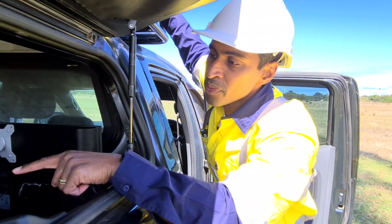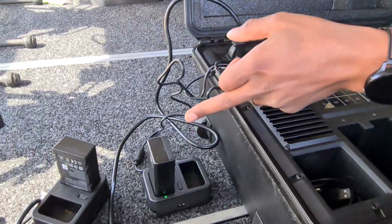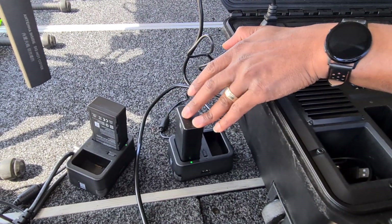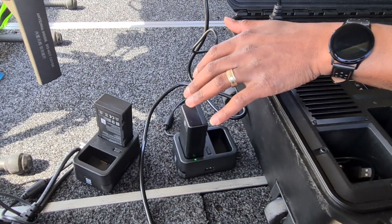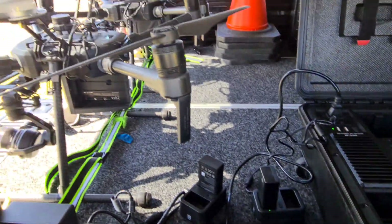There are also extra USB charging ports up here. These two ports charge the Sendence remote controller batteries and the Crystal Sky batteries — the little ones.